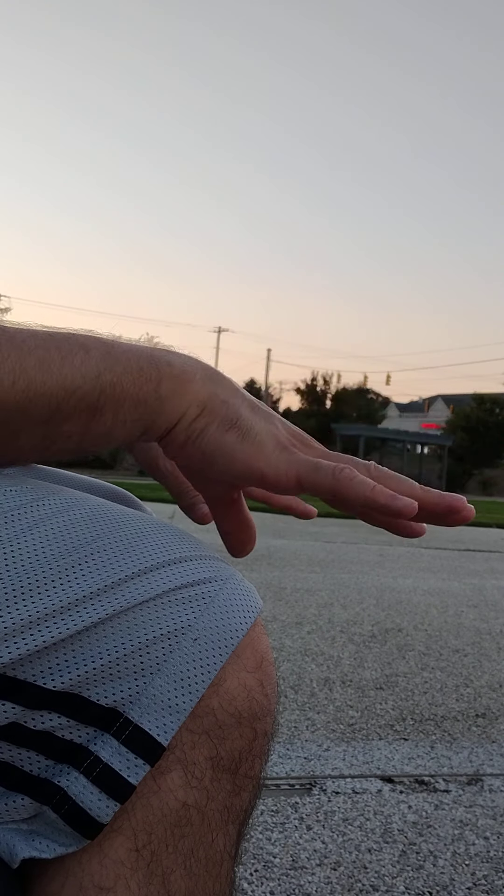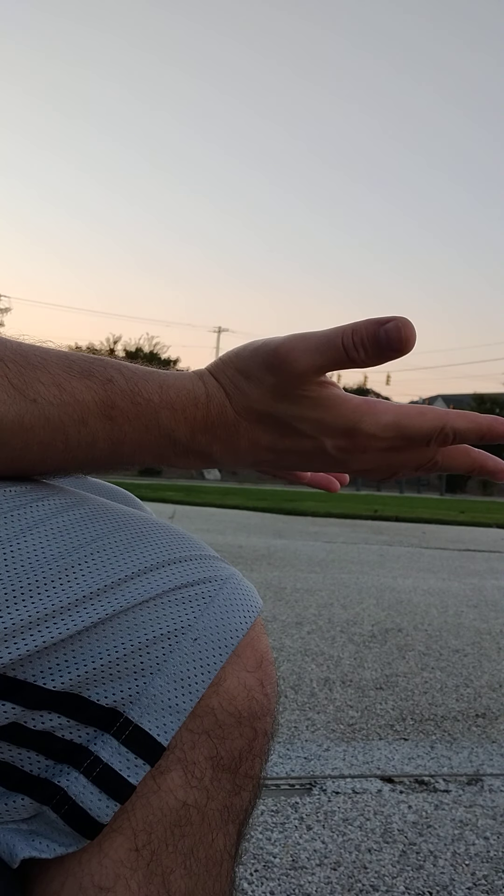Then I do 50 circles out, 50 circles in. If you want to get a little fancy: supination, pronation — with the hands open. Up and down with the hands open.